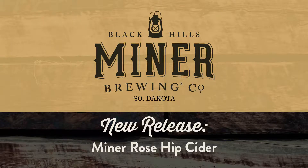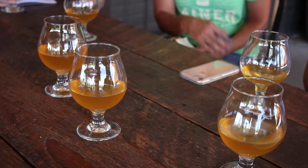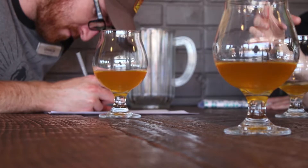Today we are tasting our Rosehip Cider. This is made from South Dakota apples — a blend of South Dakota apples from Kraus Family Orchards near Glenham, South Dakota. It was co-fermented with hand-picked wild rose hips here in South Dakota as well.